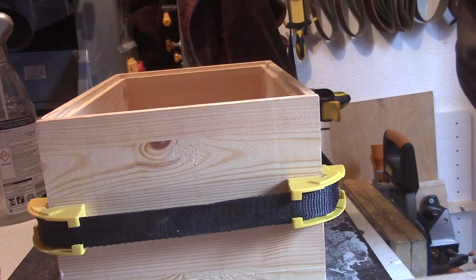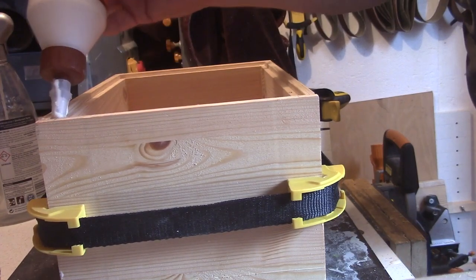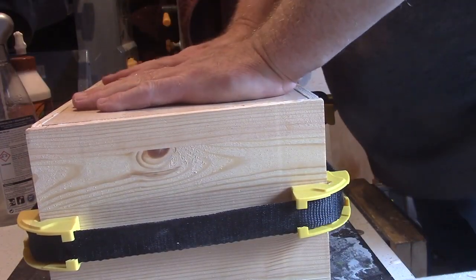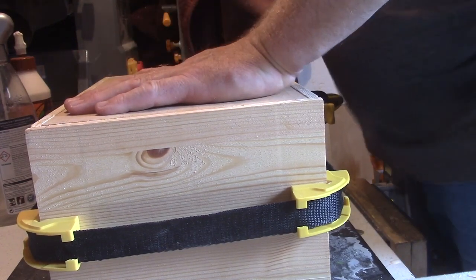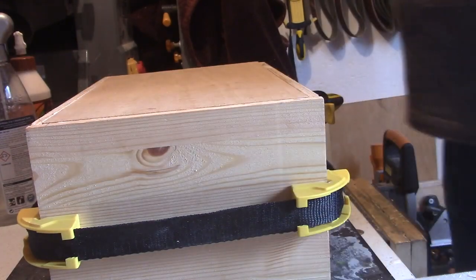I'll put the lid on there and we'll leave that overnight to go off. I'll put one of my bricks on top of there to hold it down, and we shall let it all go off. Next time you see it, it should be all set.